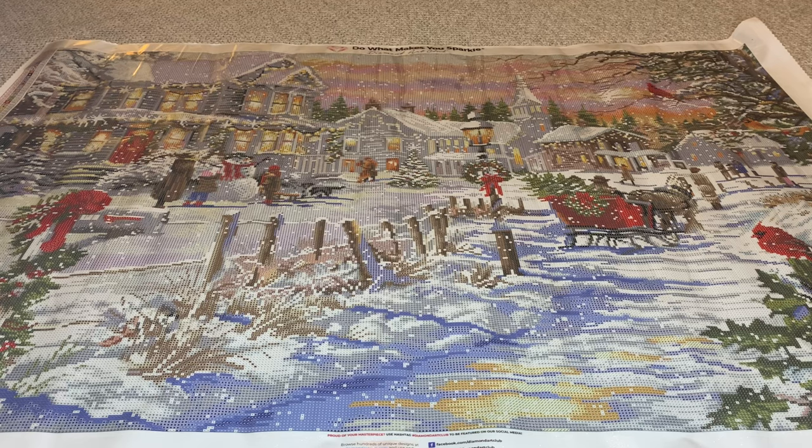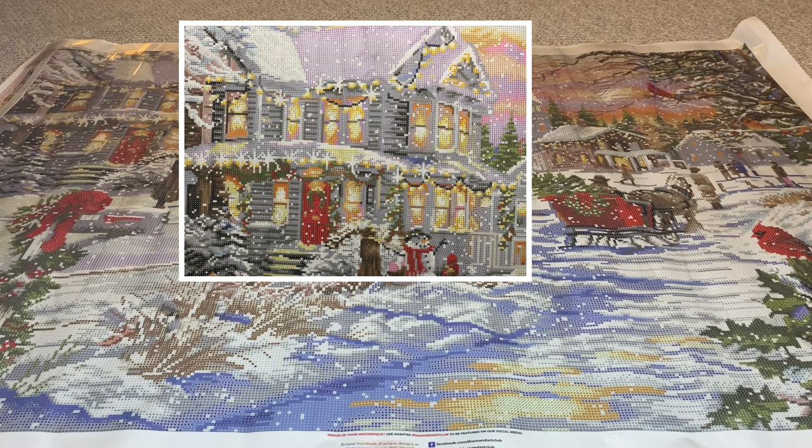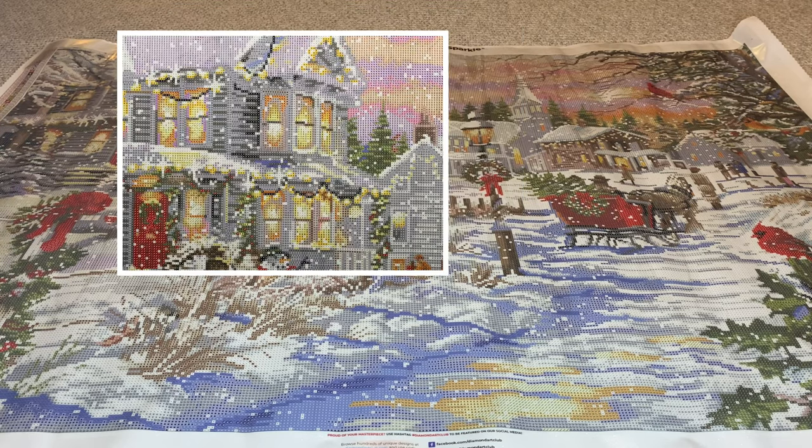It's so beautiful, you guys. I think my favorite part on this canvas is the house here — I love this house. It's so clearly rendered. You can clearly see there's a roof on this door, the stairs leading up to the door, the lights outlining the house. It's beautiful — the garland that they have hanging.